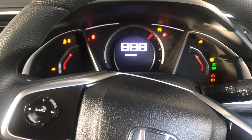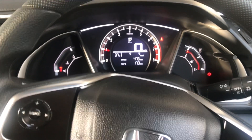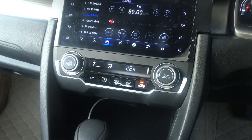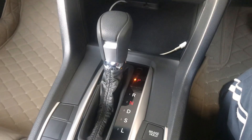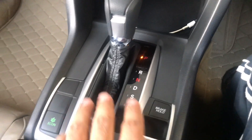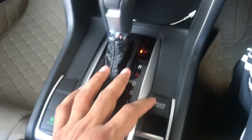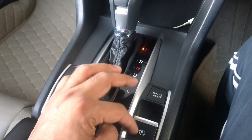Let's start the car. In this video, we will try to tell you how to operate the electric brake and its functions. Now we will talk about other functions. There are some buttons here, such as Eco Mode. On the left side, there is a parking brake and a brake hold. Now we will tell you about these features.